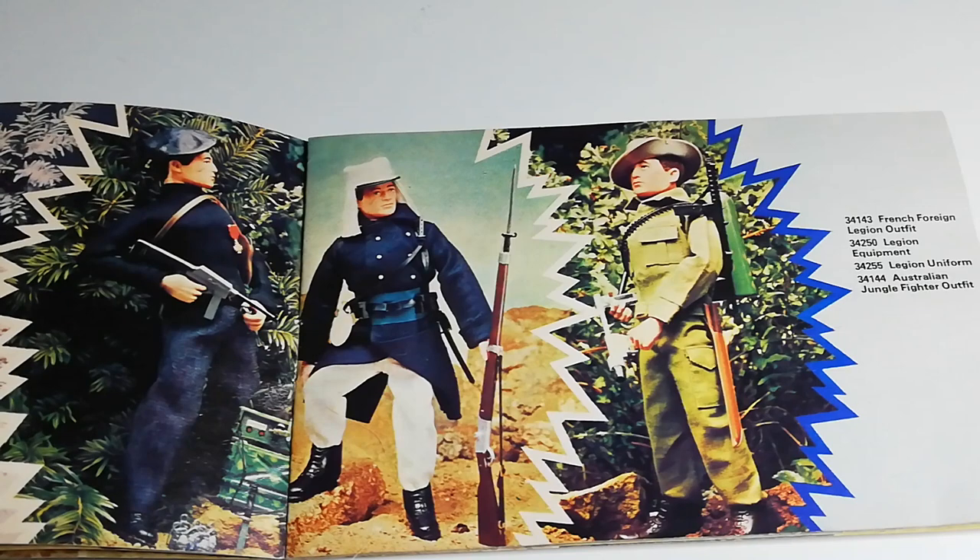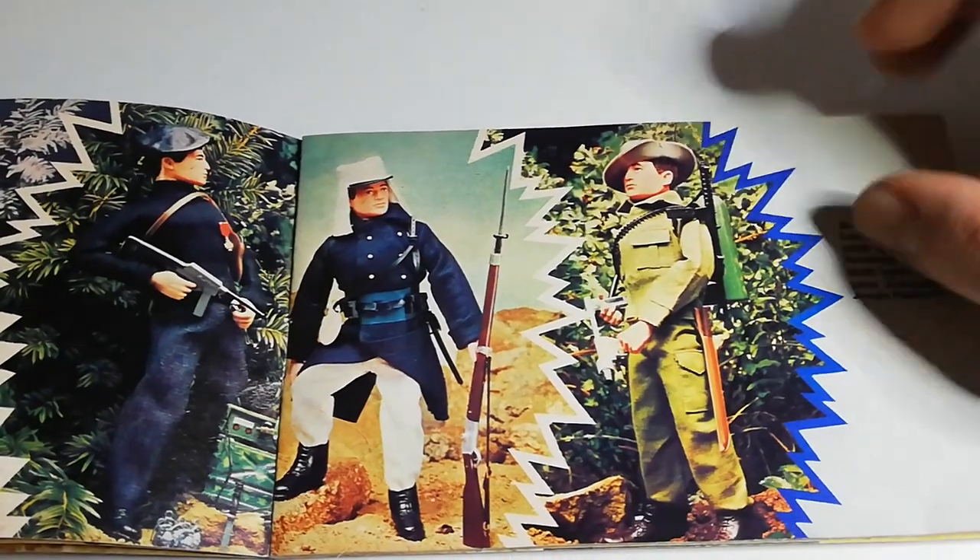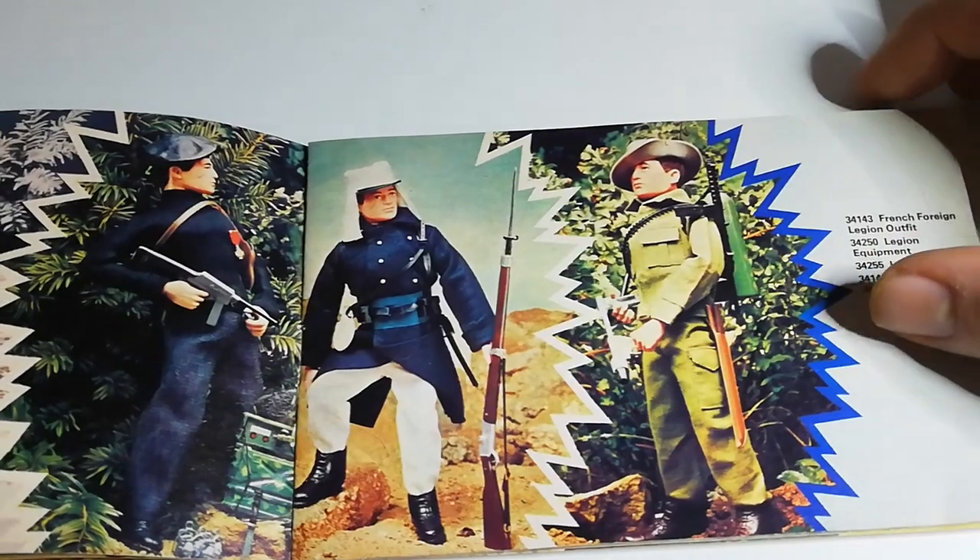And next to him is the Australian Jungle Fighter. The Australian Jungle Fighter was released in the original Soldiers of the Century series in the late 60s. But when they released it in the mid 70s in the Soldiers of the World line, they changed it into a green outfit and put trousers on him as opposed to shorts. He still has a backpack flamethrower, but this time it looks a bit different — a multicoloured look. He also comes with a bandolier that goes around his waist and torso.